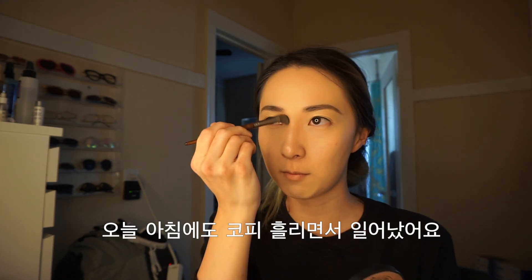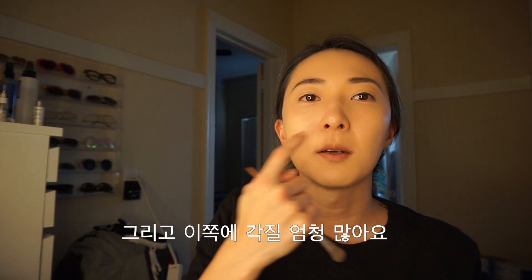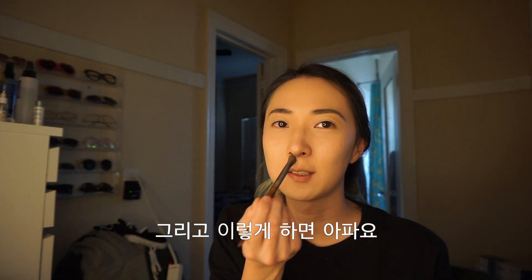I'm just going to come here, same as you saw me. Today morning I woke up to the nosebleeding again, and there are so many dry patches around here and it hurts when I put it like this.